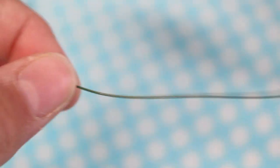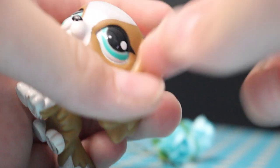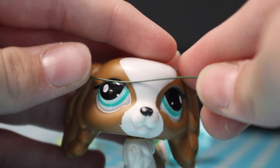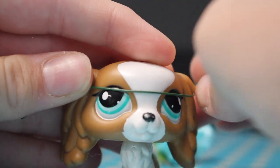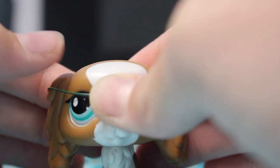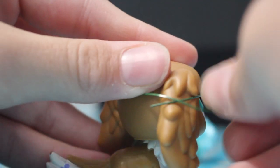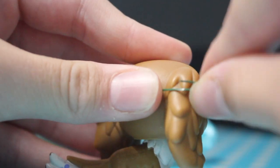I'll be showing you two methods on how to make these flower crowns. I'll be showing you the first method with this LPS. I've got some thin wire — it's garden flower wire. We'll be fitting the wire to this LPS, and sometimes the head sizes can be difficult. We'll be twisting a knot here.